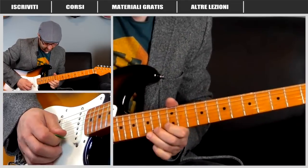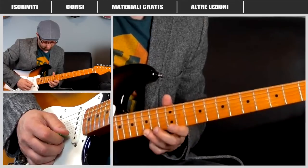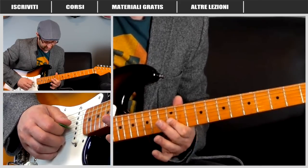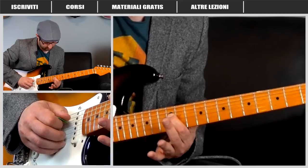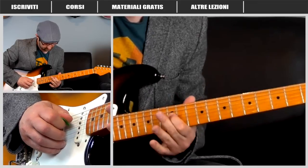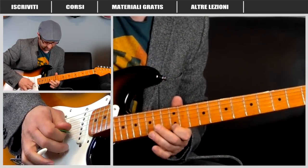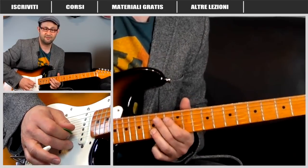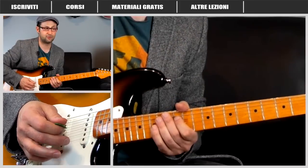Prima della frase finale: tasto 15 del micantino, tasto 14, tasto 12, poi il tasto 15 del Si, tasto 12 del Si, tasto 12 del Sol, tasto 12 del Re. Abbiamo un arpeggio simile a quello fatto prima in La, ma sull'accordo di Sol, poi tasto 10 e tasto 9 della corda Re. David suona queste frasi sempre con la leva in mano — ogni tanto arricchisce la nota al tasto 15 della corda Si premendo la leva quasi mentre suona.